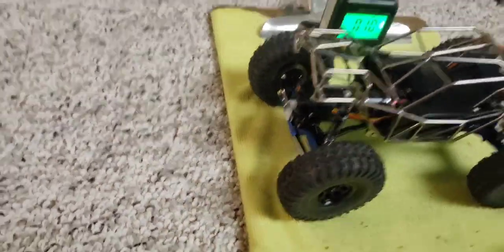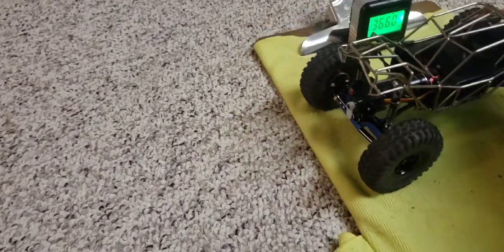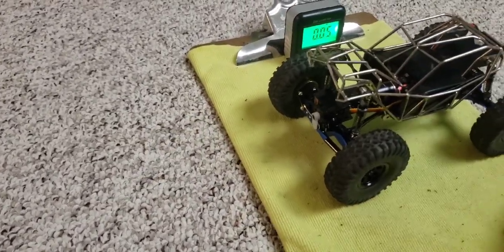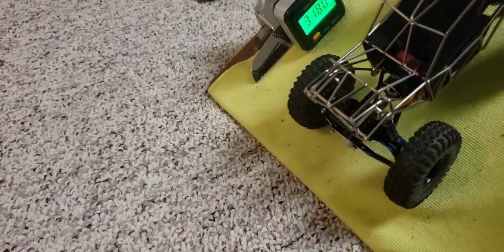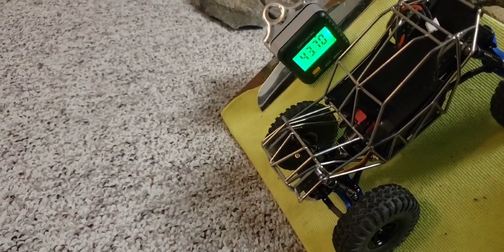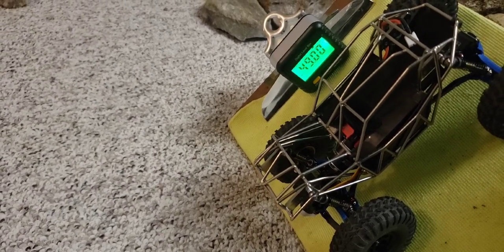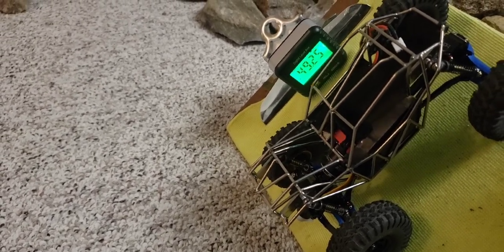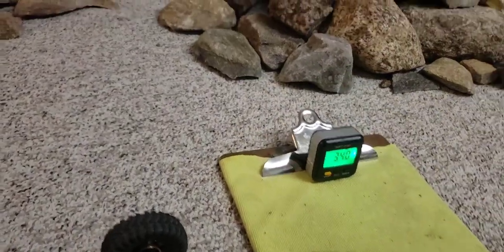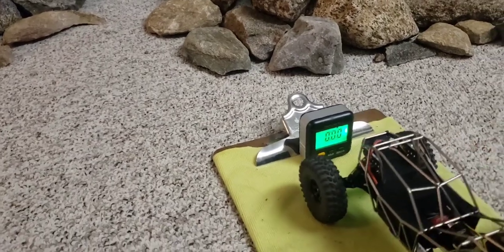Let's see what it can pitch down at — it won't be as good going down for several factors: one being the weights in the front, and another being it has telescoping shocks which unload the chassis and let it fall forward. It's already lightening up at 49. 49 is what it can do down, so 62 pitch up, 49 pitch down.